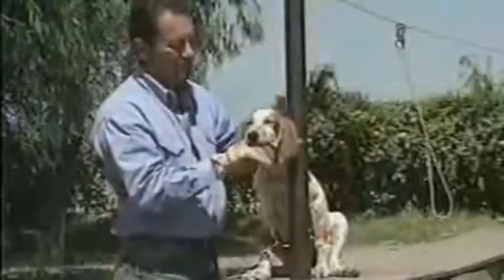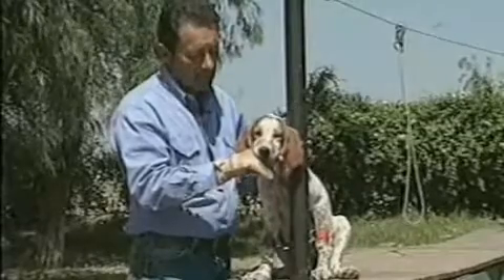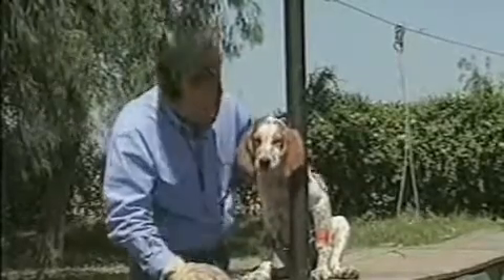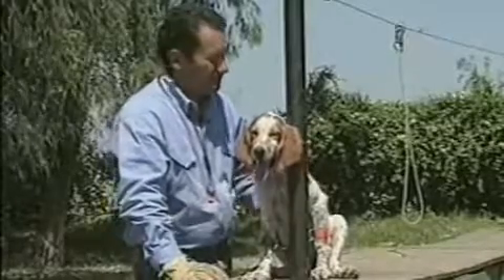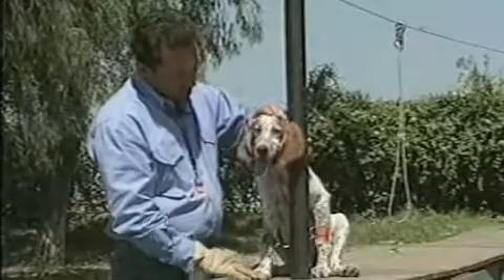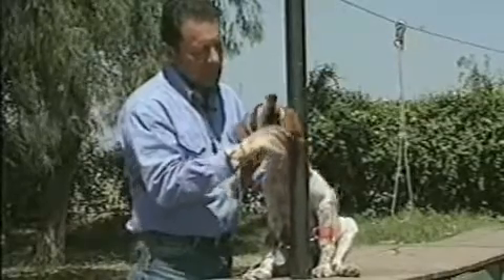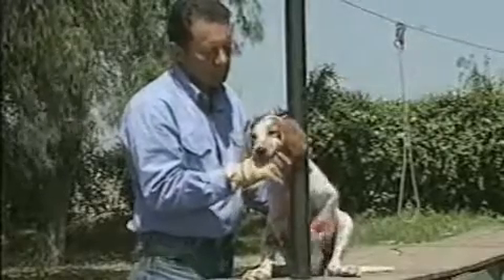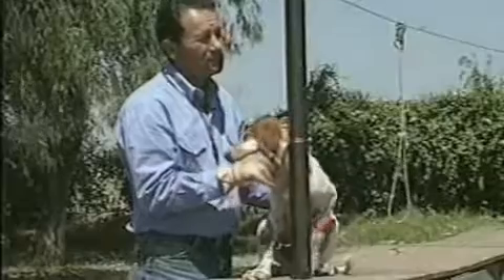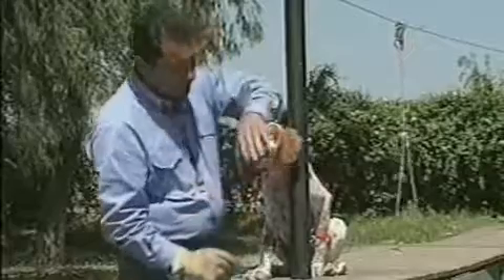Drop. Good. Good. Good boy. Out? Yeah, good boy.